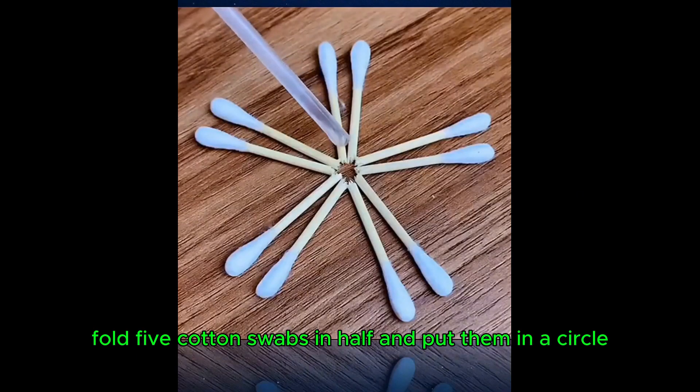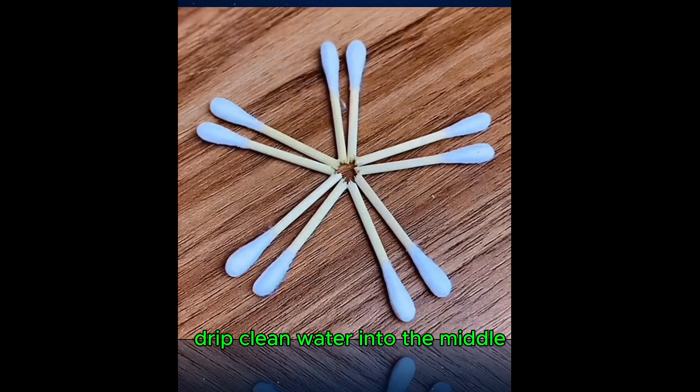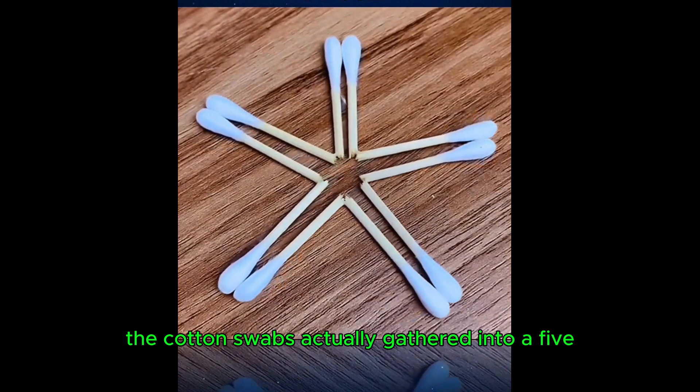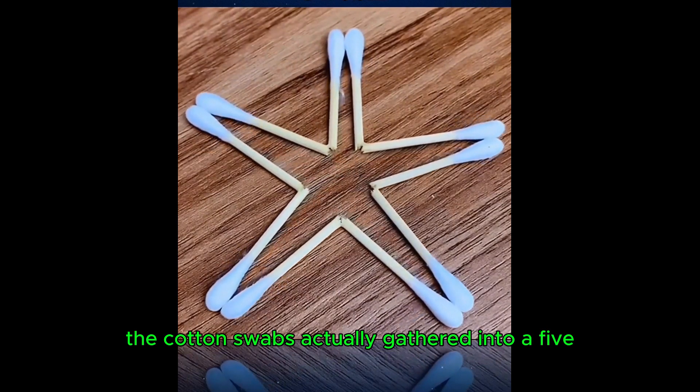Fold five cotton swabs in half and put them in a circle. Drip clean water into the middle — a magical scene happens. The cotton swabs actually gather into a five-pointed star.